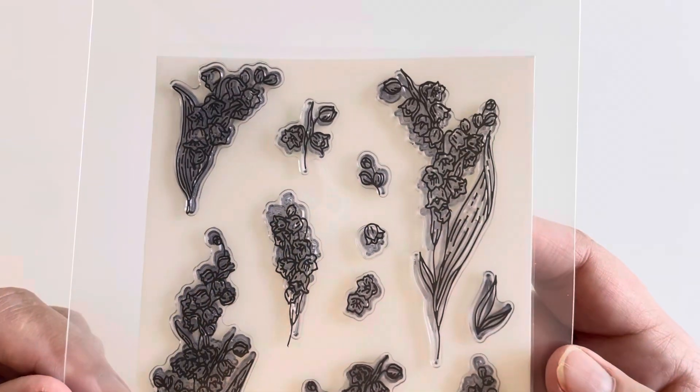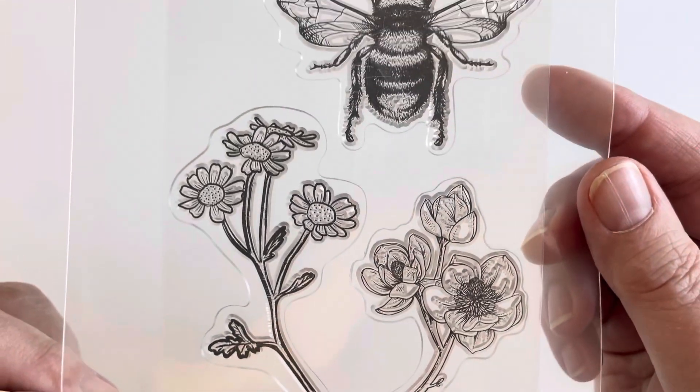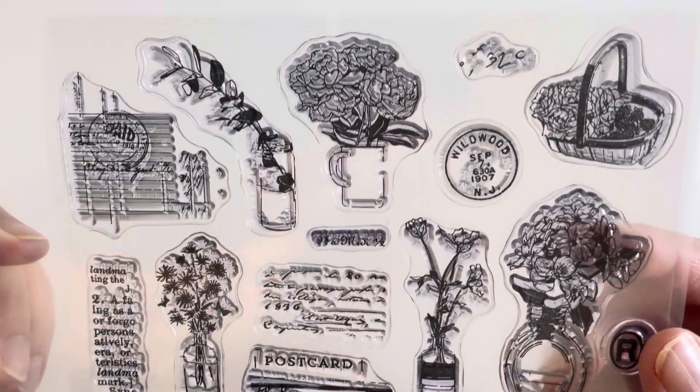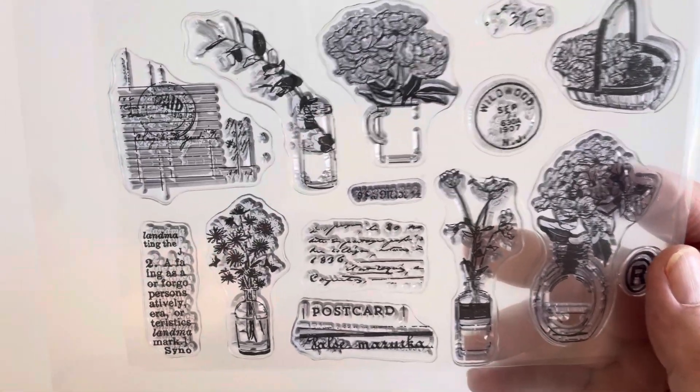Here's another lily of the valley set, just a little different from the other one. Did I need both? No, but I bought them. This is a beautiful bee set — it could be insects, but the flowers are really pretty so I included it here. Pansies — my grandma loved pansies and always had them in her garden. We used to go to her house back in the 1960s and she'd give us tours. These are pansies, poppies, and all different ones. I searched flower stamps on AliExpress and you just have to wade through them — sometimes specific names like pansies won't come up, you just have to browse flower stamps.